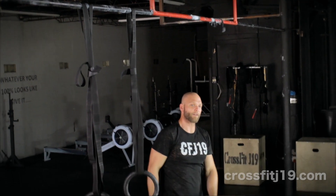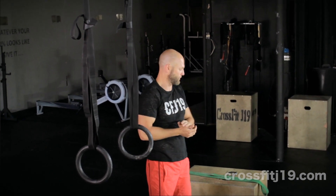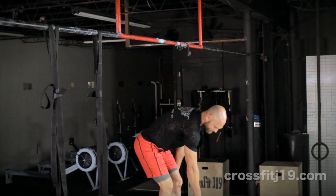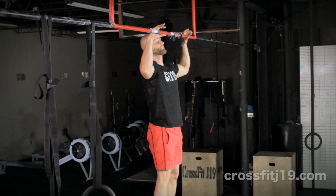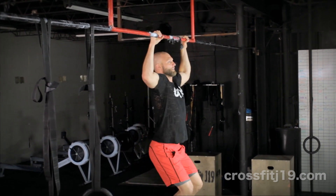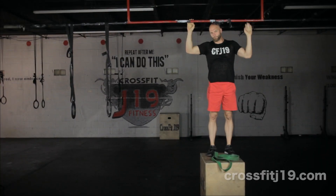We have several modifications to help us build up to the pull-up, because most people cannot do a pull-up the first time they come into our gym. The first modification is going to be to stand on a box, grasp the bar, slightly bend the knees, and jump until the chin goes above the bar — that would be our jumping pull-up.